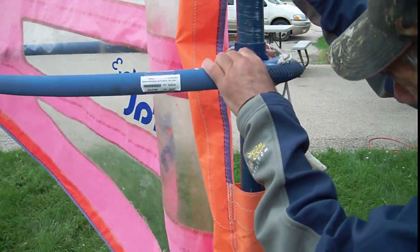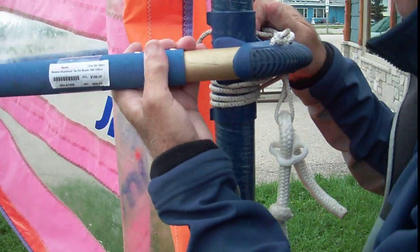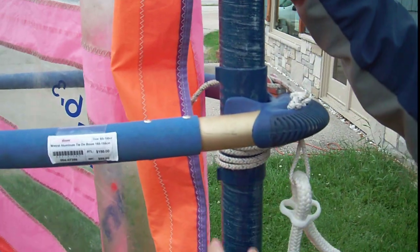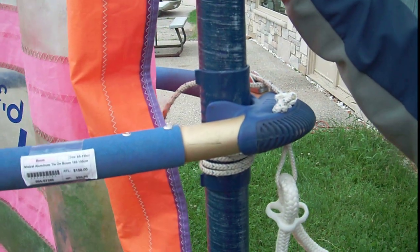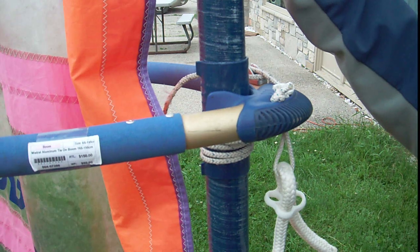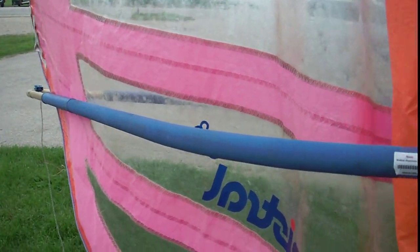After I tip it up, you can see I can wiggle my boom — my boom is tight. If my boom is hanging down, the back of it's hanging down, then I would want to tighten these lines up a little bit tighter.